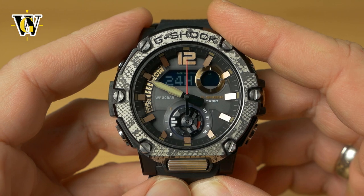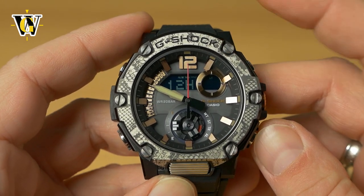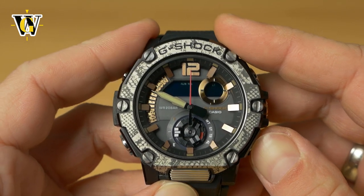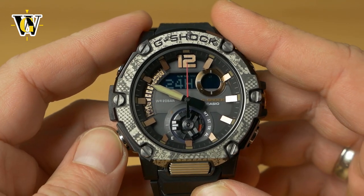Press mode again and the watch asks whether you want 24-hour or 12-hour format. 12-hour gives you an AM/PM indicator; 24-hour gives you military time, which is what we use here.